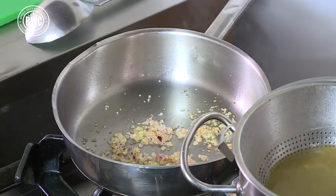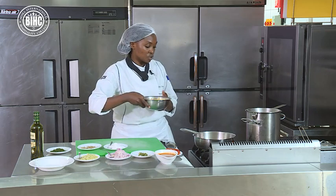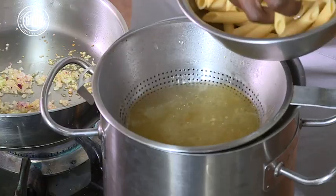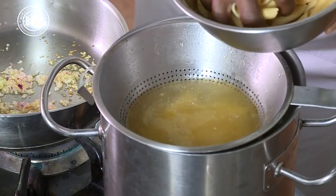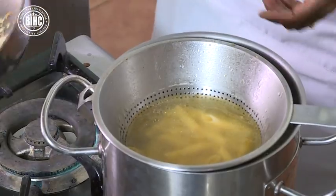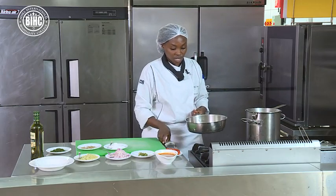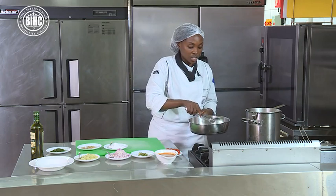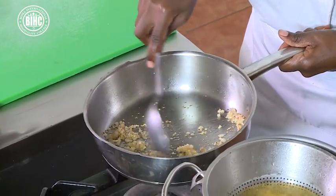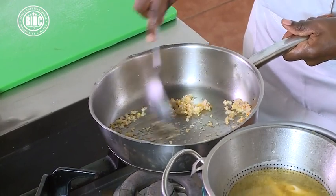My water is boiling for my pasta, so what I need to do is just put the pasta inside to make it hot. Just saute — you want to saute the onions and the garlic together. Don't brown them, don't give them a very dark color.